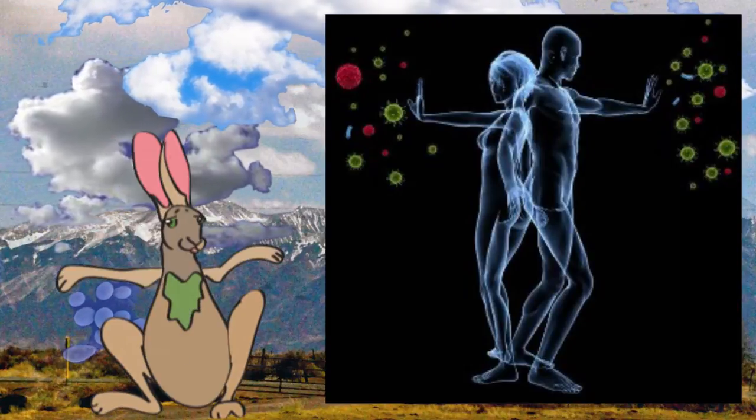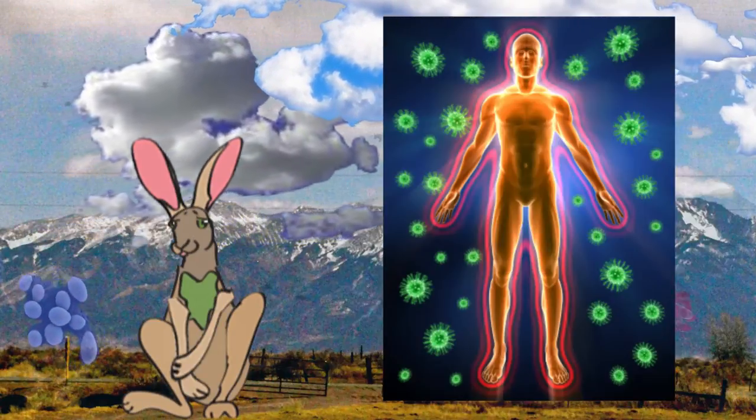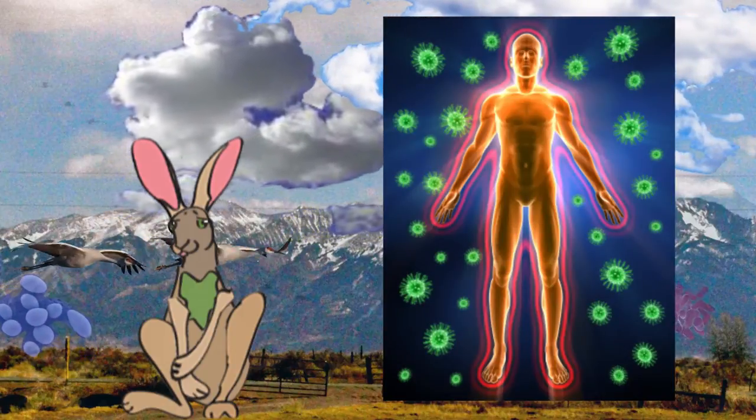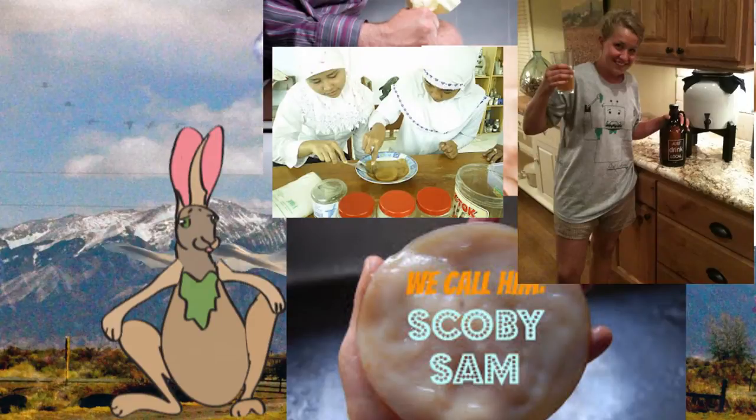Immune boosting: kombucha is extraordinarily antioxidant rich. Kombucha gives the body what it needs to heal itself by aiding your liver in removing harmful substances, promoting balance in your digestive system, and being rich in health-promoting vitamins, enzymes, and acids.